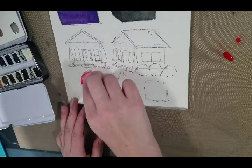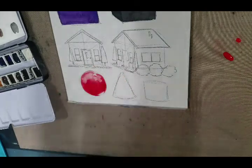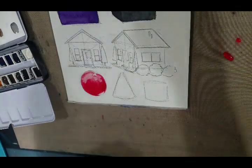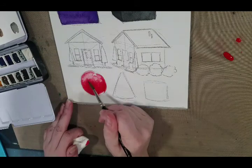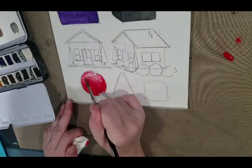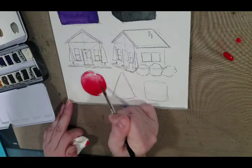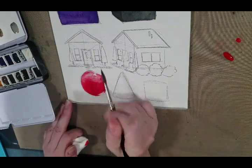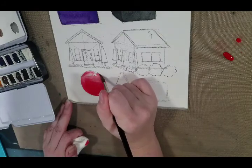We don't want to be working with the darkest version of the color. Using a clean, damp brush, you can always reestablish. There we go — now we have some of our lighter tones back in there.